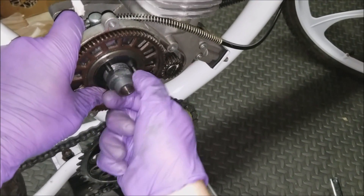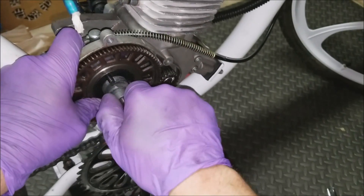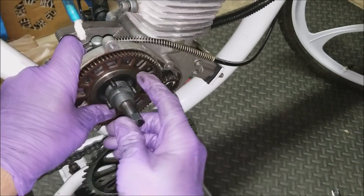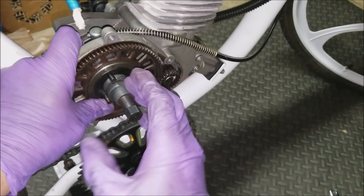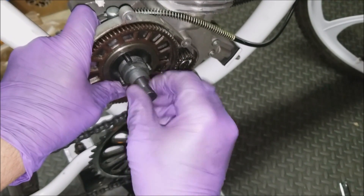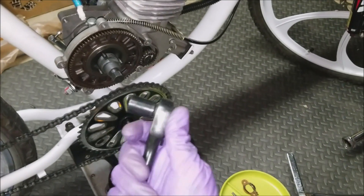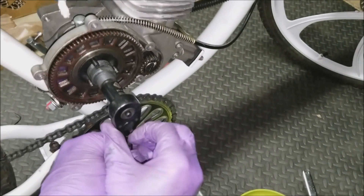There we go. You can see I was only able to turn it about two times, and that's as far in as it'll go. You want to make sure — I can't stress this enough — that it's in there straight. Otherwise, when you start screwing the center piece in and it's not in there properly, it'll just strip out the threads, and once that happens it's a problem. So make sure it's in there straight with at least two to three turns, then finger tighten it until you can't any longer, and then take your socket wrench with a nine-sixteenths socket and start tightening.